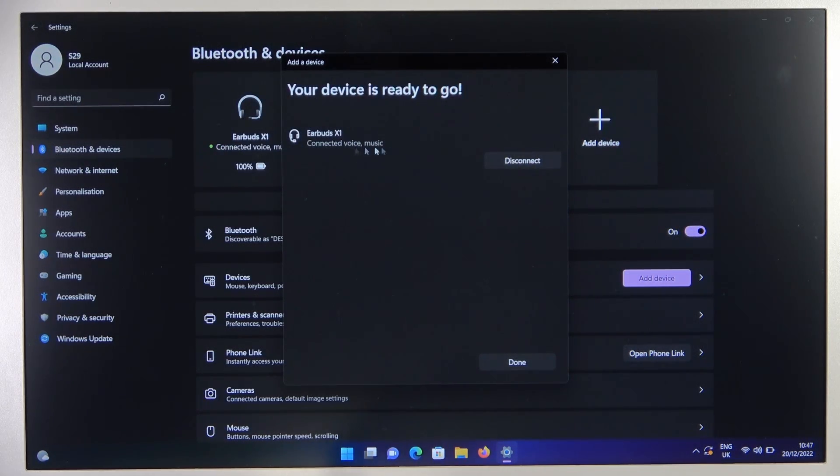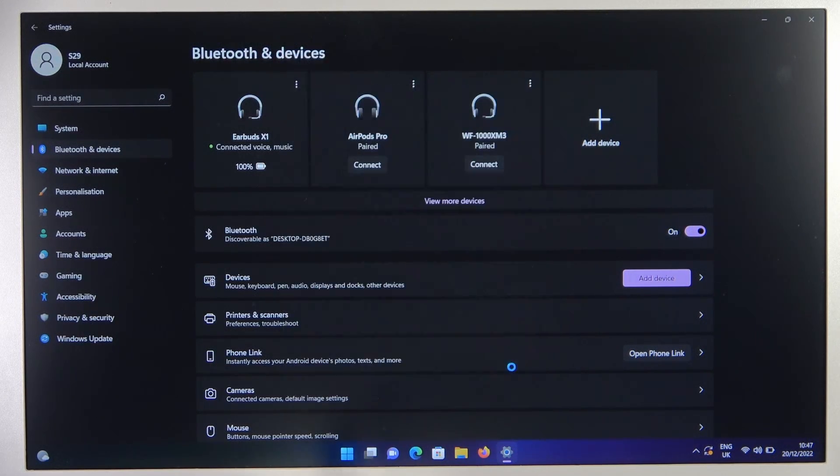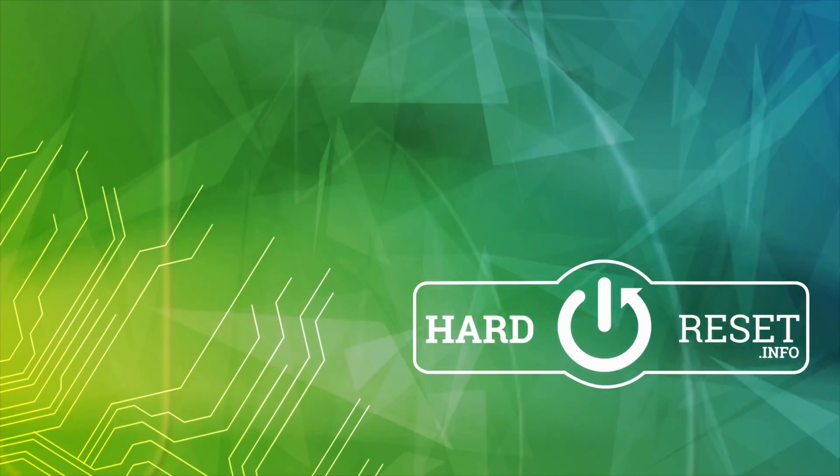And as you can see, right now we are successfully connected. Thank you guys for watching. Remember to leave a like, comment, and subscribe.